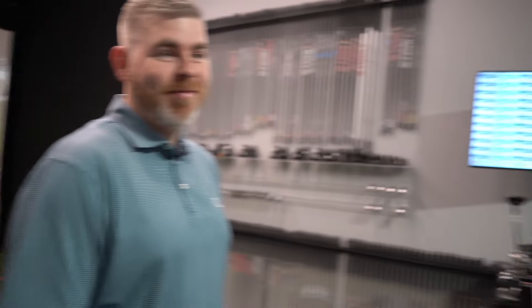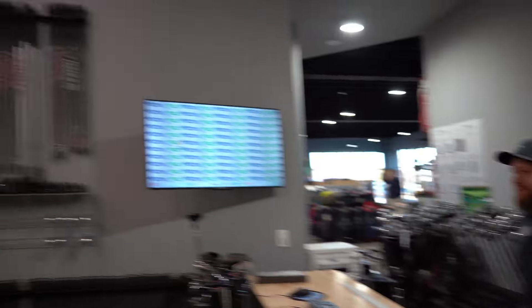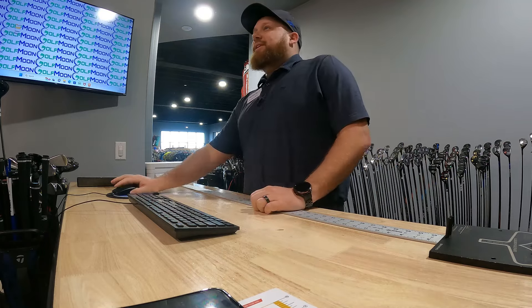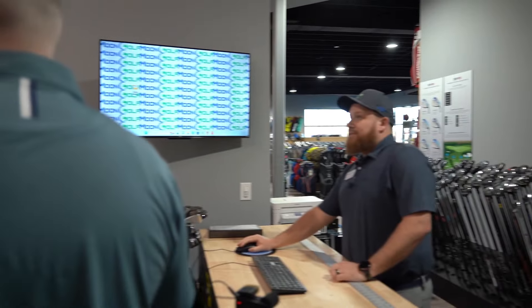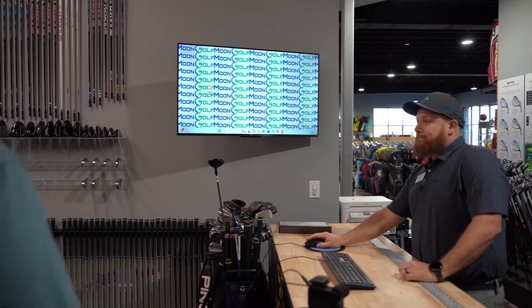I need that backspin. I want to call Jay after every round. I don't know if that affects the fitting, but he just wants something when it hits the green for it to come back. So your wedges don't do that now? I don't feel like they do. I'm sure I'm not hitting great, but we're going to say it's the club.